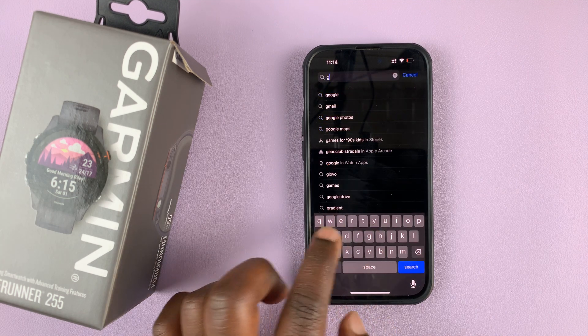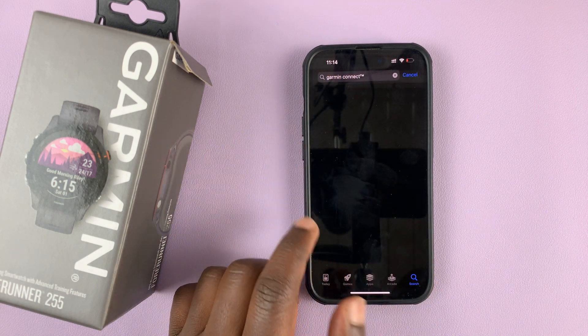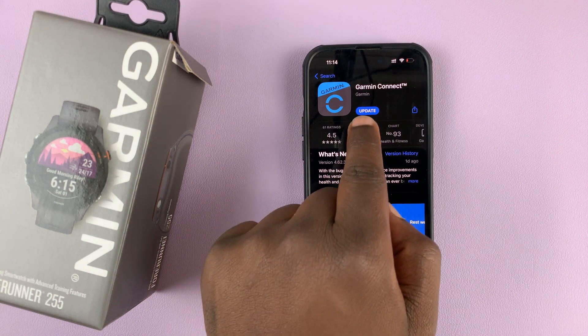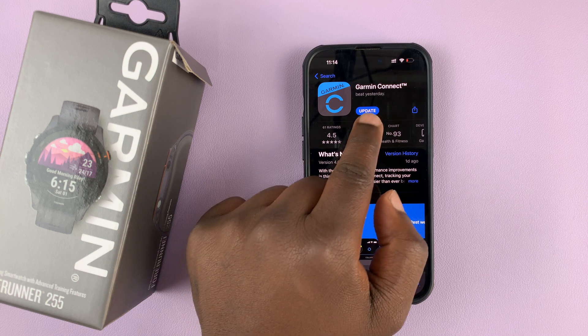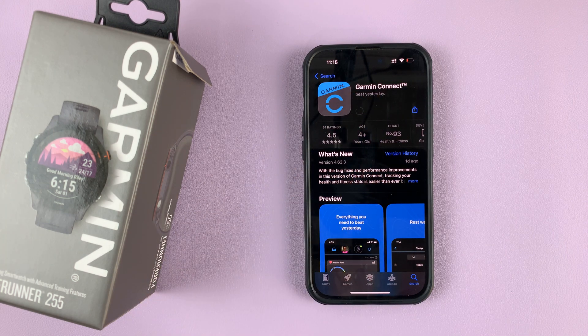simply go to the App Store and then search Garmin Connect. Search for the Garmin Connect app, and if there's an update available, you should see the option to update. Simply tap on that and allow the updates to be downloaded and installed onto your iPhone. It might take a while depending on your internet connection speed and also your phone.